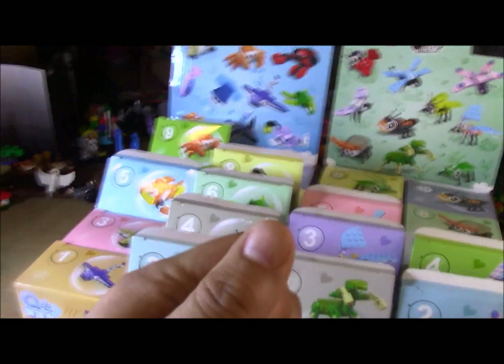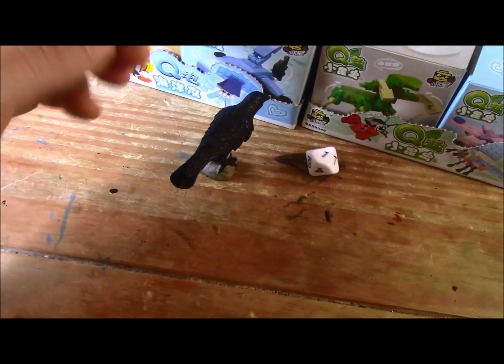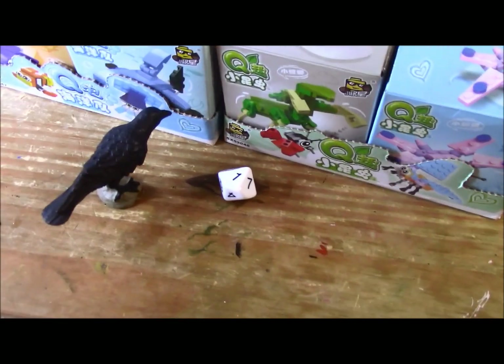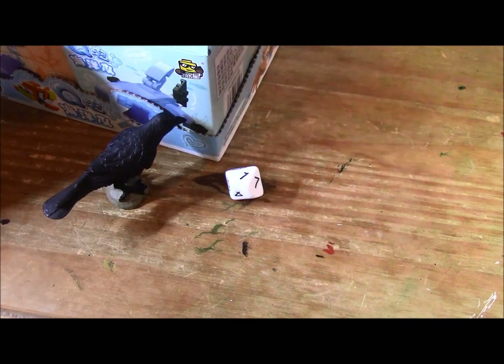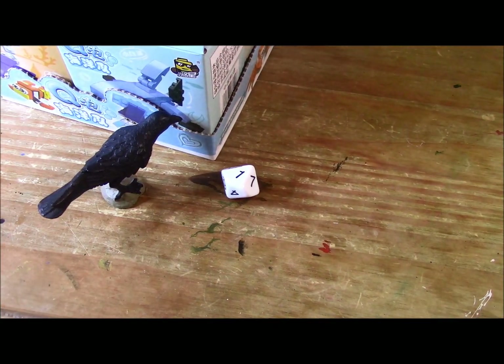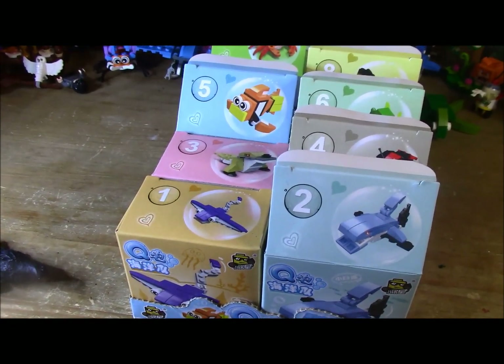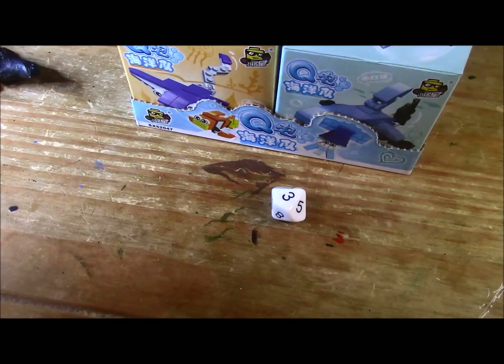Alrighty, let's go! Rolled a one — odds. So let's build one of the C1s. And we've got one, three, seven, and ten left. Rolled a three!